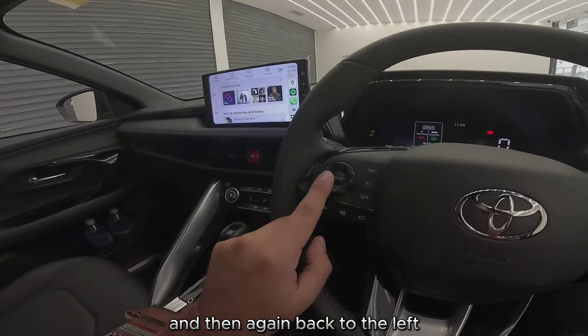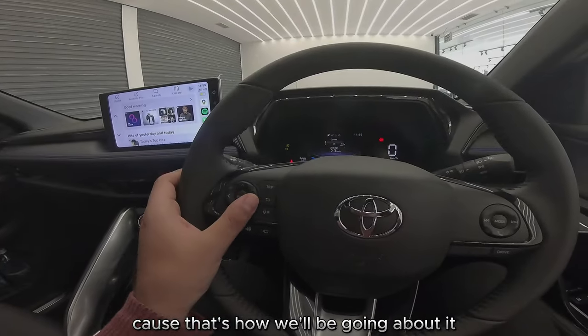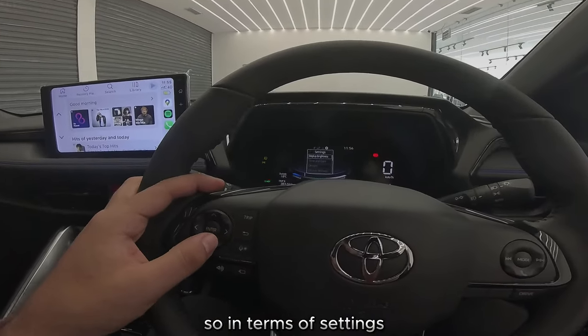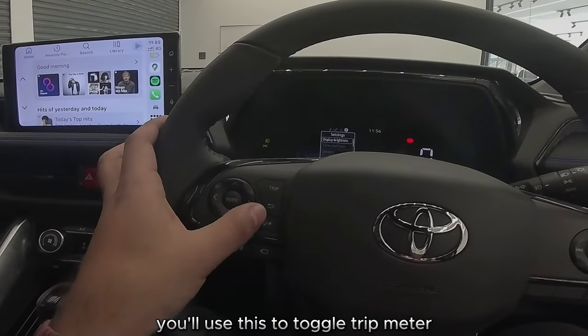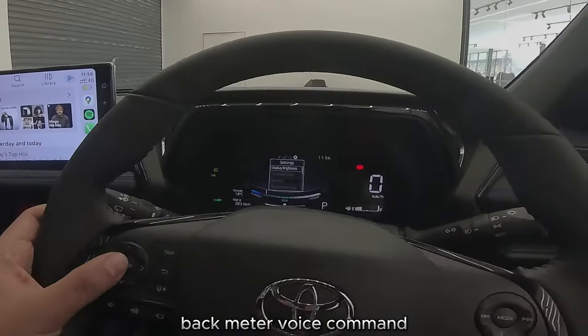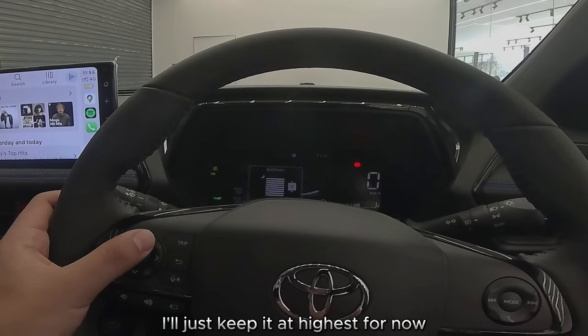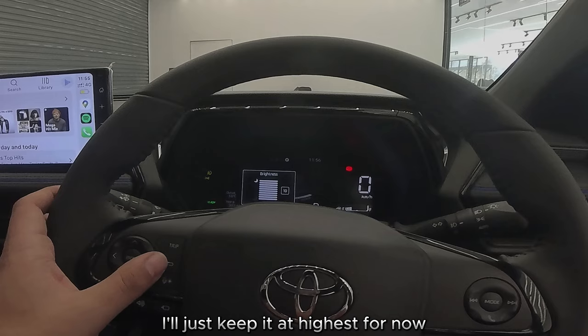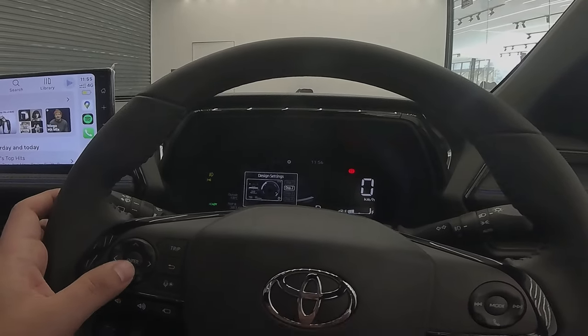In terms of settings, you'll use this to toggle trip meter, back meter, voice command. You can change the display brightness — I'll just keep it at highest for now — and then your time and date settings.